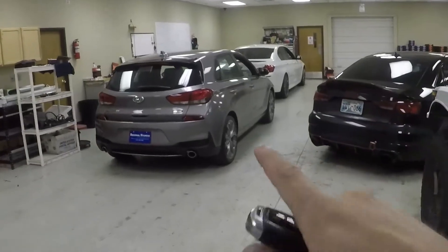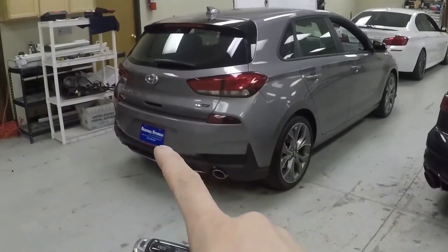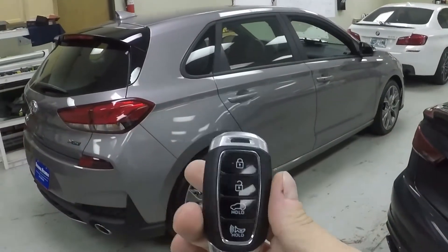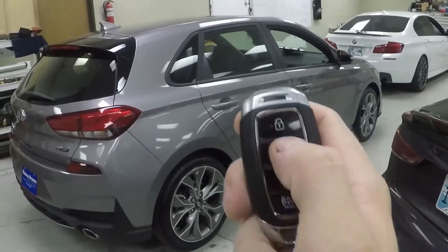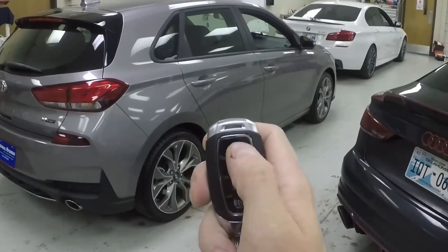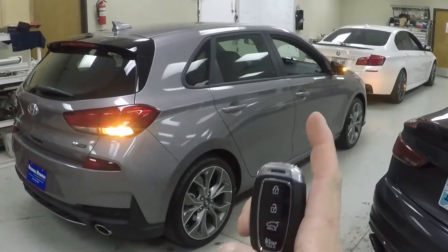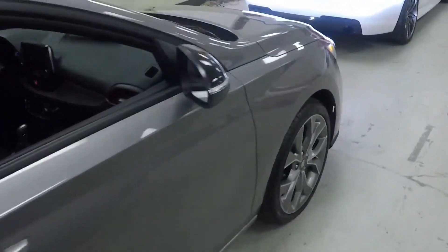The Elantra GT is all finished up — keep in mind this video covers the Elantra GT, the Rio, and the Accent. Here's a demo using the OEM key fob. All you do is push lock three times — not too fast, about this pace. Hit one, two, three, give the vehicle a couple of seconds, and she's going to fire right up.